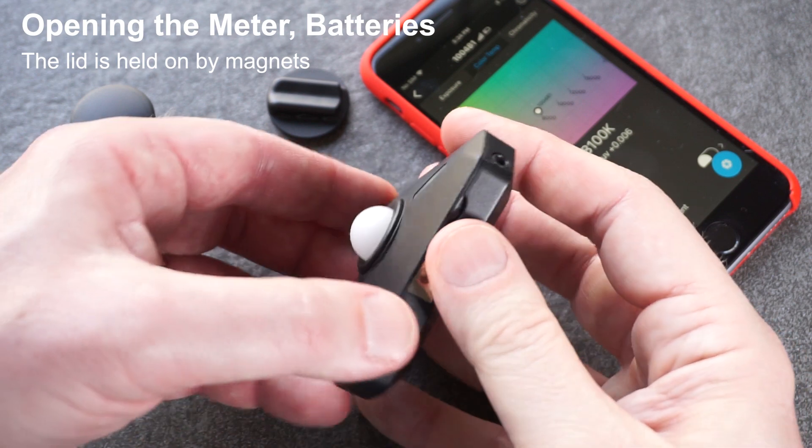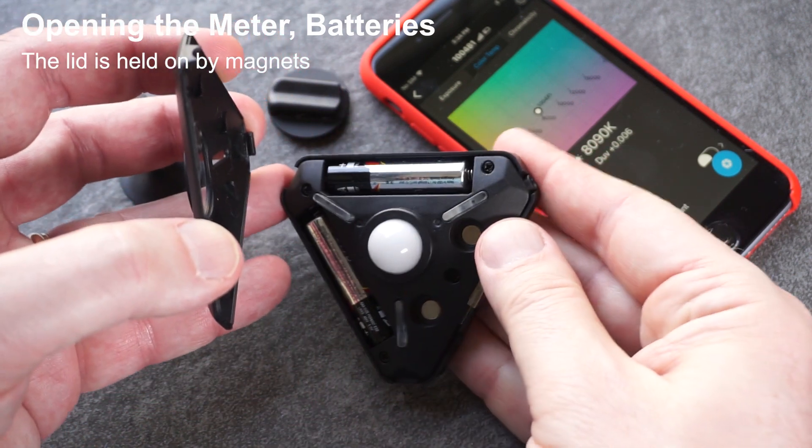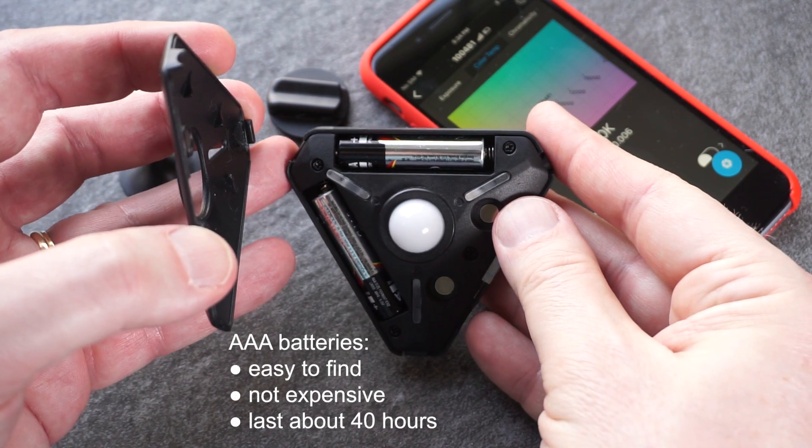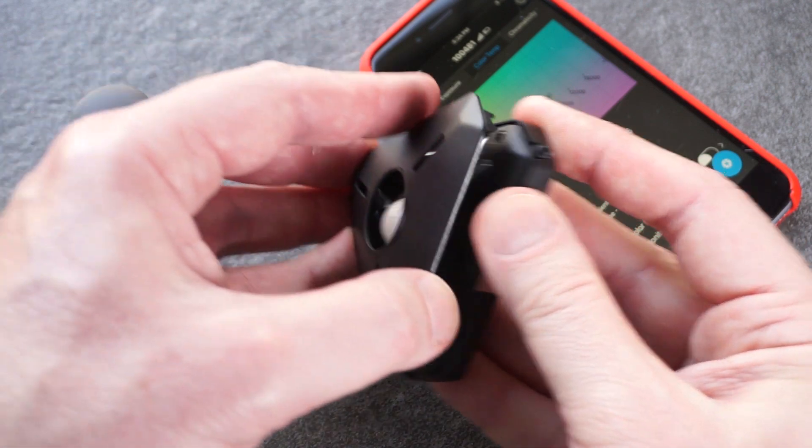Inside, two AAA batteries power the meter. The batteries last up to 40 hours in continuous use and are easy and inexpensive to replace. AAA batteries are also really easy to find.